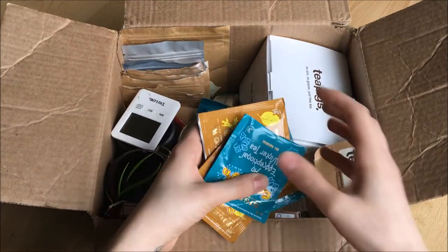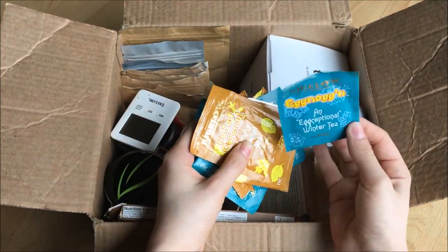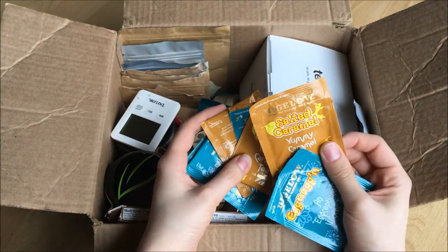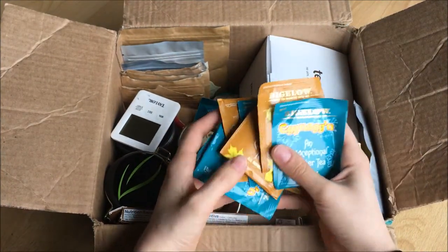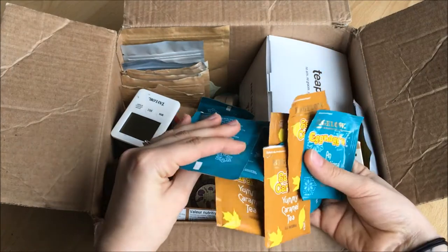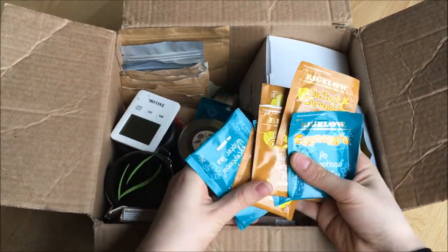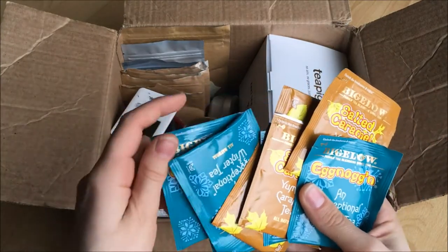Scattered in here I have an Exceptional Winter Tea, Egg Noggin, and then the Salted Caramel from Bigelow. These were my teas that I survived on this fall. They're so good and I don't know how I still have some left, but I'm savoring them because I don't want to get rid of them.